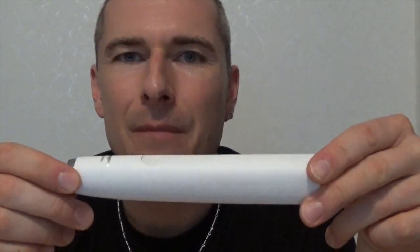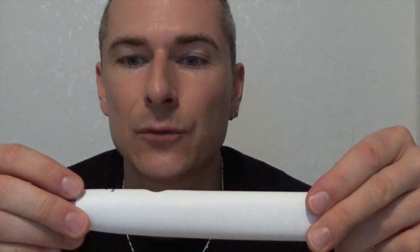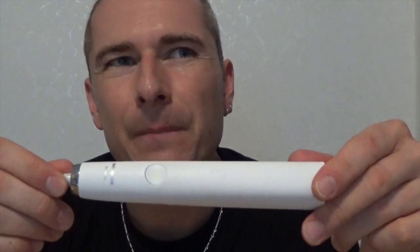Mir ist zur Zahnbürste aufgefallen: nach dem ersten vollständigen Ladevorgang hielt sie ungefähr anderthalb Wochen durch. Ich benutze das Griffstück zusammen mit meiner Freundin – morgens zwei Minuten, abends zwei Minuten, also vier Minuten am Tag. Das hat sich gut gehalten. Nur jetzt nach mehrmaligem Laden, ich sag mal ungefähr zehn Ladevorgängen, ist mir aufgefallen, dass der Zyklus nachlässt. Sie hält nicht mehr anderthalb Wochen, sondern nur noch ungefähr vier Tage. Wenn dann das Ende naht, macht die Zahnbürste nach jedem Putzvorgang so ein leichtes Summen. Sie schaltet sich automatisch nach diesen zwei Minuten ab und man merkt ein leichtes Vibrieren in der Handinnenfläche – dann muss sie geladen werden.